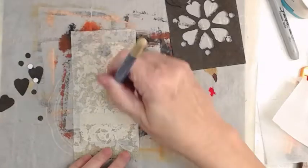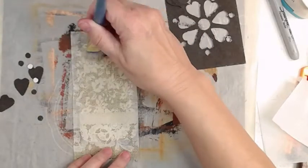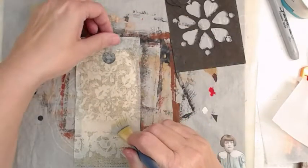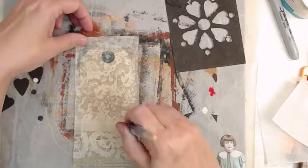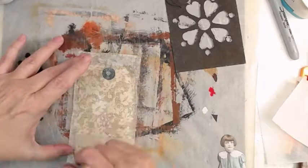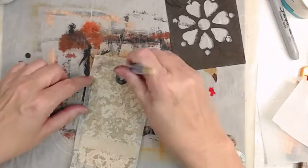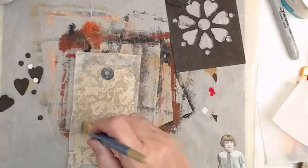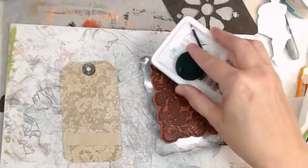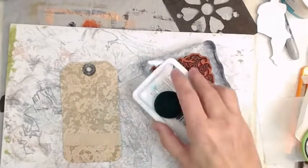That's a napkin — an antique-looking lace napkin. I am using a Liquitex matte medium to adhere it down. I did remove the back layers, the white parts — always, always, always do that. Remember you want to put it on a light-colored background because dark colors will really wash out the napkin.